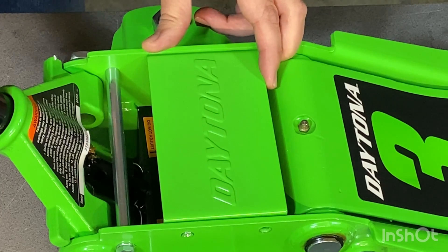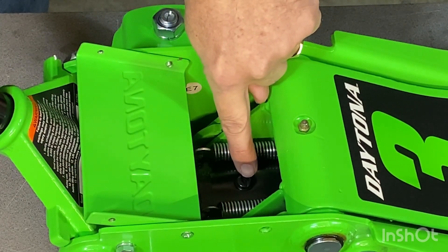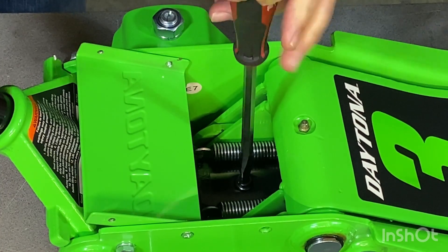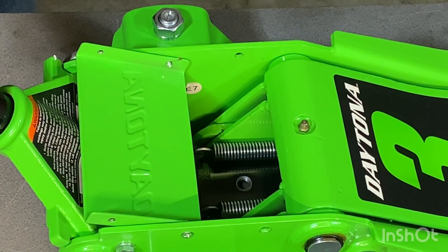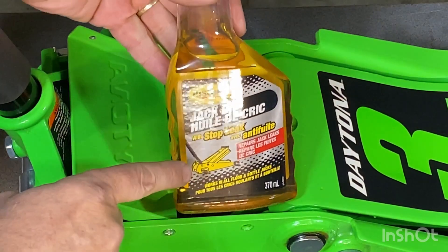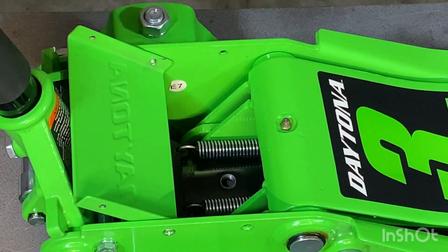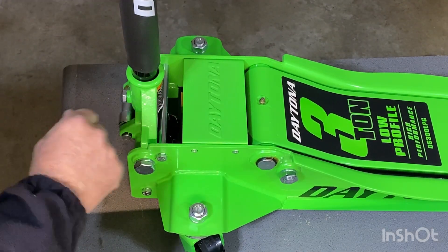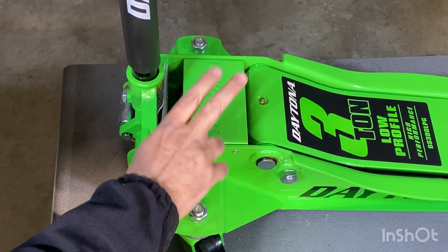Before you use this jack the first time, you're going to check the oil level. Take out two screws from the front, flip this back, and you'll see the oil plug on top. Using a flat screwdriver, take that out. Once you've taken it out, make sure that the oil covers the piston. If you need to top this up, use proper jack oil and put in a few drops, just covering the top of that piston. I added a few drops for peace of mind, then bled the air out by loosening this up and pumping it ten times as instructed. Close it back up, and now it's ready to be used.